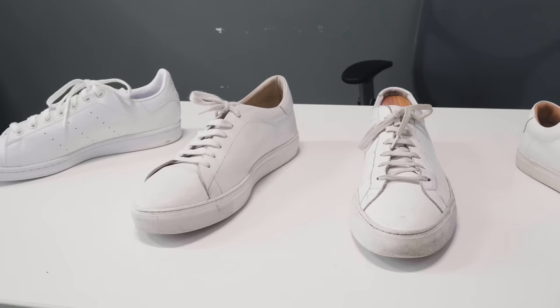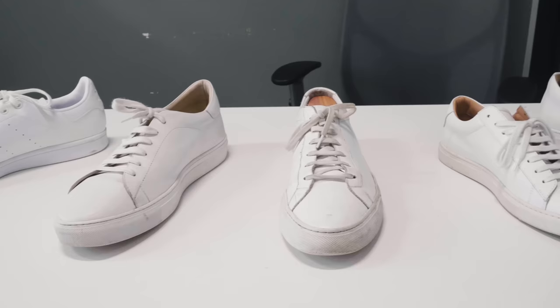That's it for our list. For some people the Common Projects Achilles Low is the only option — nothing else will do — but for the rest of us, a more affordable and possibly even better alternative is a smarter choice. Common Projects is very expensive but not necessarily more durable than something at a lower price point, especially something like Koyo which is well over $100 cheaper and really comparable. All of these are really good options — just pick what goes best for your outfits and what you can afford. Don't go into credit card debt for a sneaker. Be sure to check out Nick's channel Stridewise for more buying guides and product reviews, leave questions in the comments, and until next time — stay stylish.